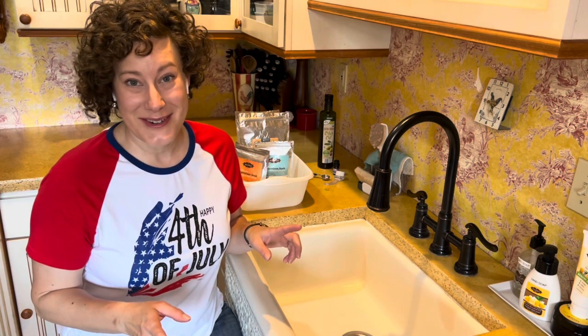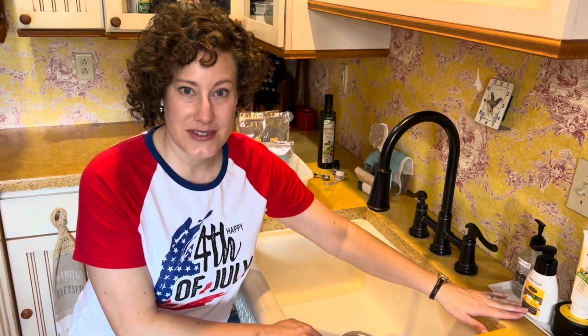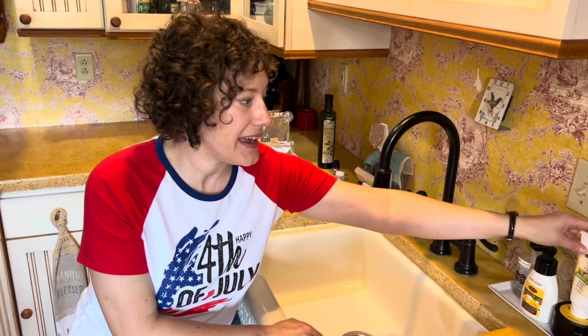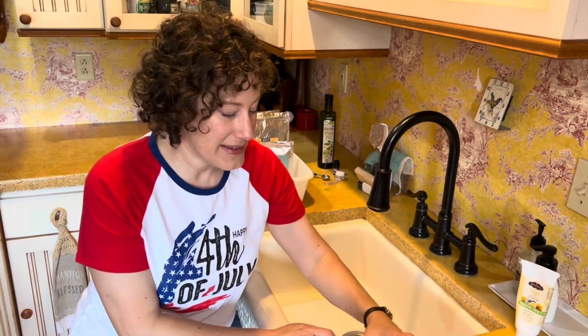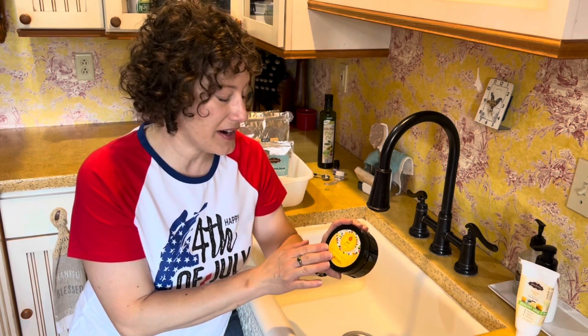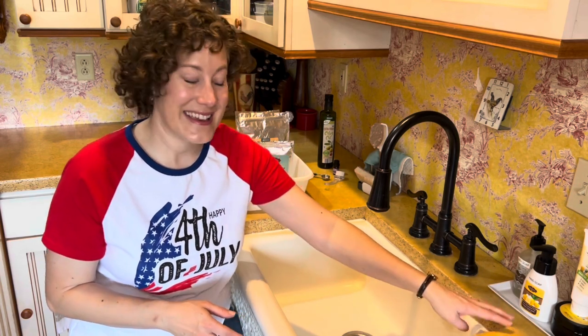Now that my sink is all clean and shiny, it's time for the TLC portion of our video. The whole concept about the Fly Lady is to take care of ourselves along the way as we take care of our homes and families. What I like to do is keep a couple of things at my kitchen sink: my foaming hand soap from Jordan Essentials, my dish soap, and my shea body butter which is really good for moisturizing my hands. Basically that's everything I need to do a hand spa right at my kitchen sink.